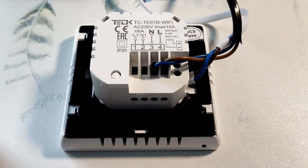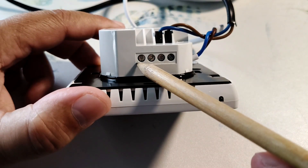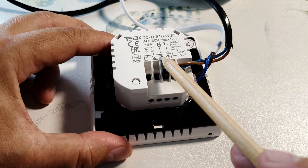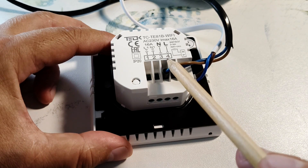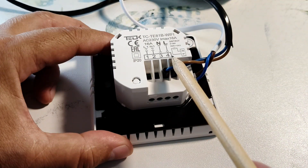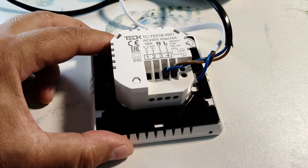Let's look at the features of connecting this thermostat. The wires are fixed with screw clamps. The warm floor is connected to the first two terminals. The neutral is connected to the third terminal. The phase is connected to the fourth. Particular attention should be paid to the correct connection of the phase and neutral. Otherwise, the neutral will be interrupted and the warm floor will be constantly under the phase.